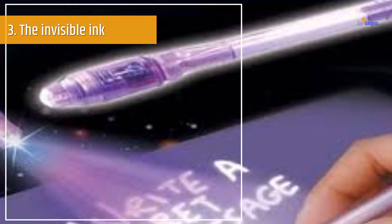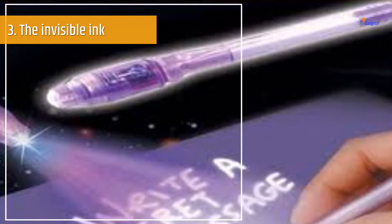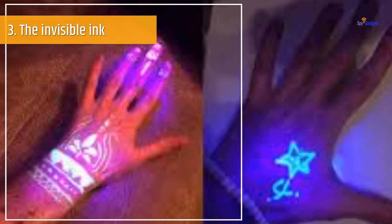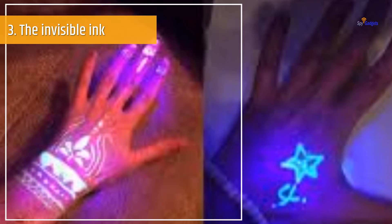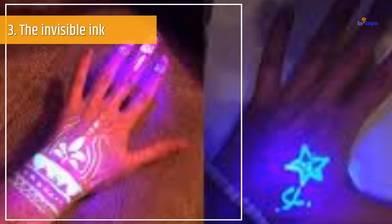When your partner receives it, they will carefully heat the paper — make sure to heat it gently, or else the paper will burn. As soon as the invisible ink starts getting heated up, it starts turning brown and your words start to show up. Here you are with your secret disappearing ink. If your letters get into someone else's hands, they will know nothing, as for them they are just ordinary blank papers.